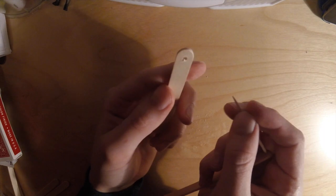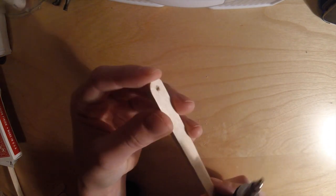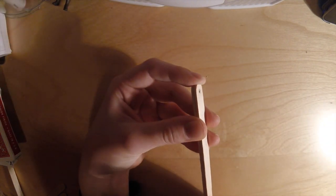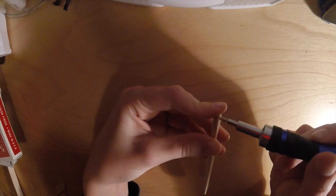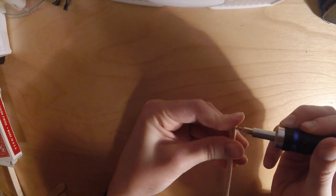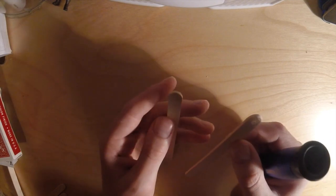Now take the toothpick and the popsicle stick with the hole in it and line it up with another popsicle stick. Hold them together with your fingers, then take a marker or your pointed tool and stick it through the hole to push into the second stick. That will mark where you need to drill the next hole. You want to do this until you have four sticks with holes at the end.